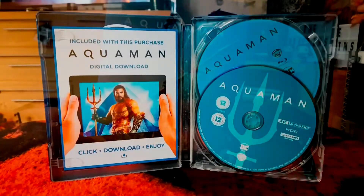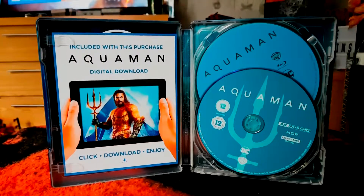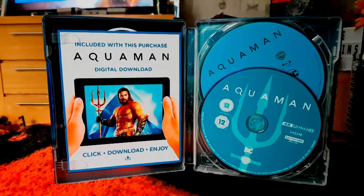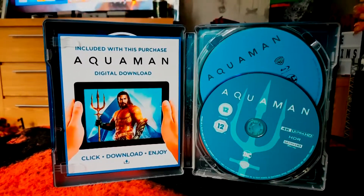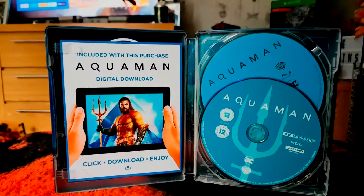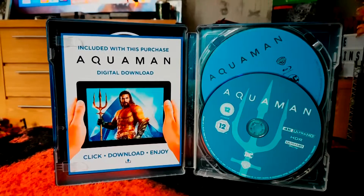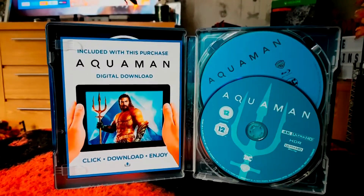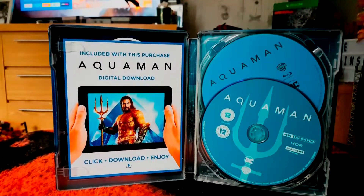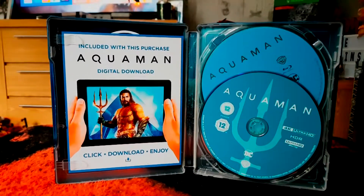There are two discs inside. The 4K movie disc features Aquaman's trident in more of an aqua colour, and at the back you've got the usual blue for the Blu-ray movie. As already stated, this also includes a digital download, which is becoming increasingly more of a rarity nowadays, so it's great to have all three versions available.